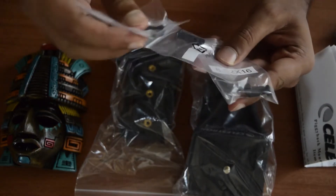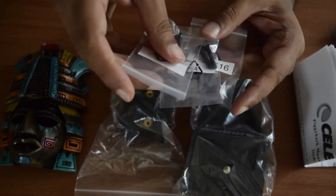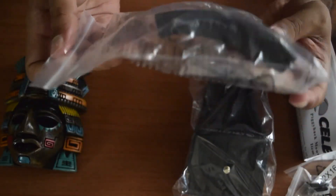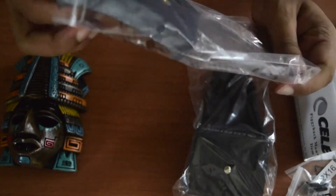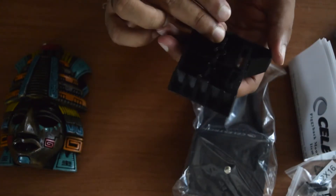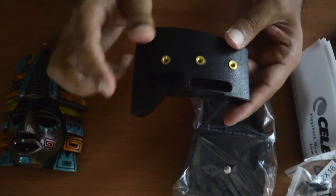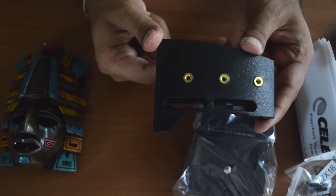These are the different types and lengths of screws that you get along with this mount so that it is properly connected to your telescope. Now let's look at the base. This is the base on which your piggyback mount is going to be mounted. This is the side which is facing your Schmidt-Cassegrain telescope. You mount it on the telescope and then use these screws to tighten it up.